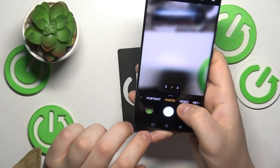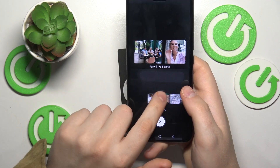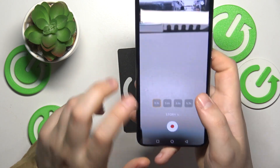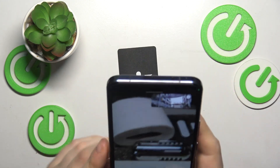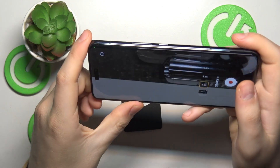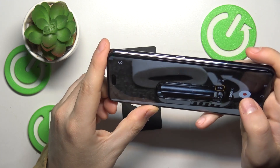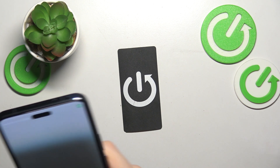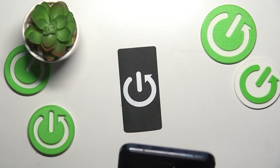The final cool feature is called Story mode. Go into the more section and enable Story mode — you have a few templates to choose from. This template has three parts, this one five parts, four parts, and so on. You film each part separately for a set period of time, then change the scene until the entire template is fulfilled.